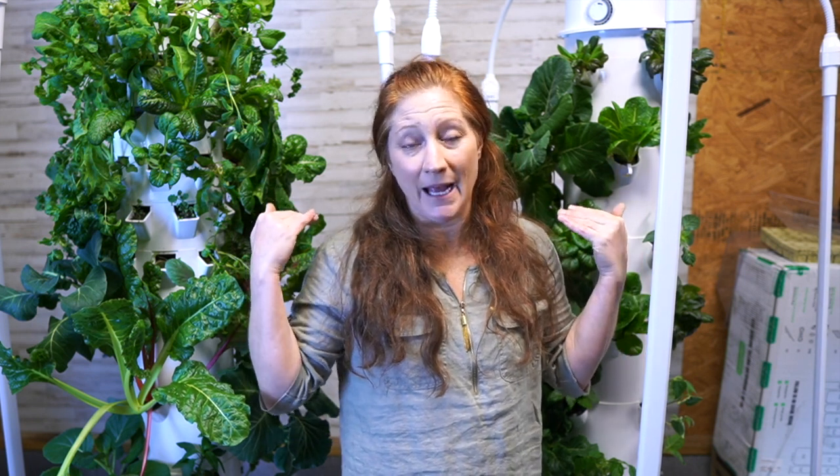Even with a trellising system in the back for vining plants, you'd still want the cage for pepper plants, because they get heavy and want to fall forward. We need to stabilize those plants, especially growing vertically, so they don't snap at the base. The cage creates a wall so that heavier plants, as they start to produce fruit, don't flop over and break. I highly recommend it for anything in the medium-to-large fruiting vegetable family.